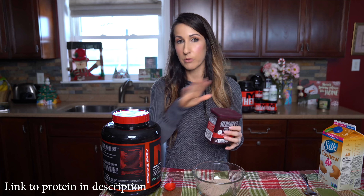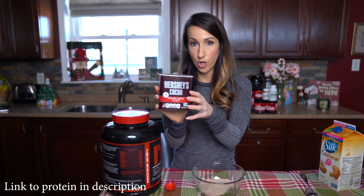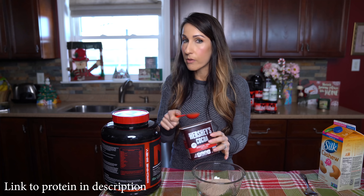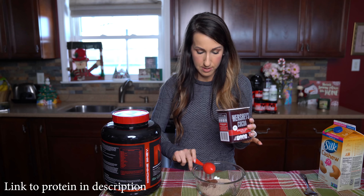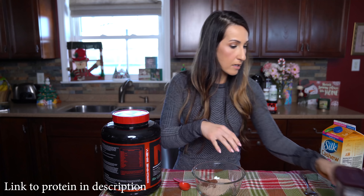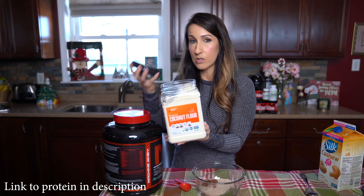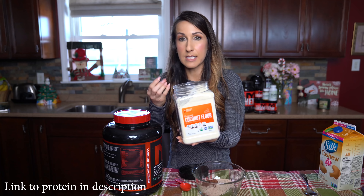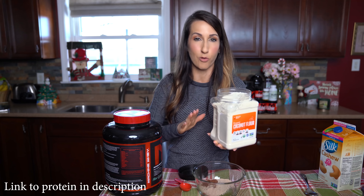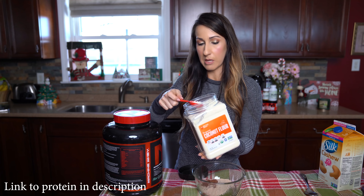Moving on, we're gonna add a tablespoon of all our other ingredients. The first thing we're gonna use is the special dark cocoa — add that in there to make it extra chocolatey. I recommend going with the extra dark because it just tastes better than the regular chocolate. Next we're gonna add in some flour — I'm using coconut flour today, and I recommend coconut flour for the consistency it gives as well as the sweetness it provides that a wheat or oat flour won't. We're gonna do one full tablespoon.